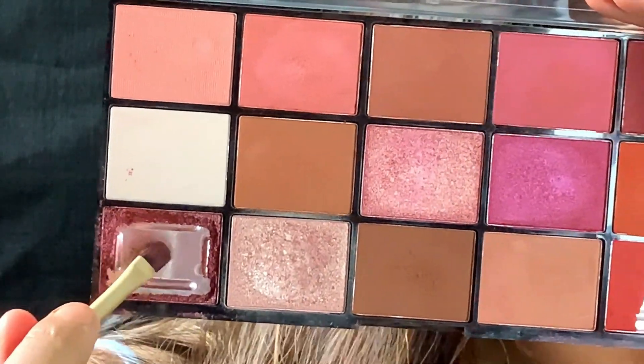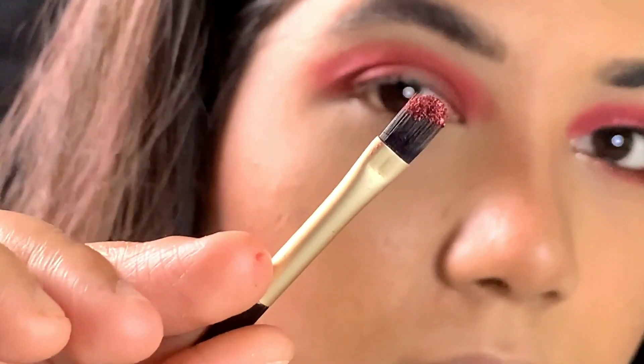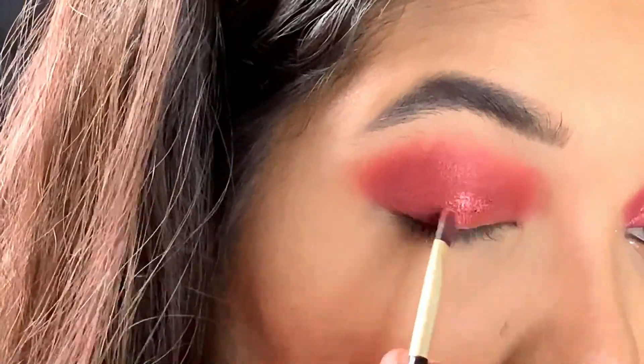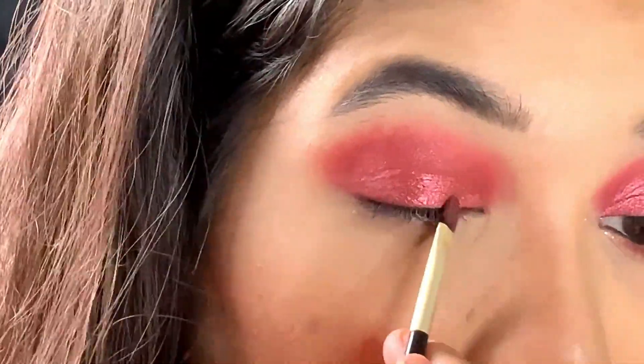Next, I am using this red velvety shimmer shade on my lid. I really love this shade — it has a velvety texture in it. I really, really love this shade.